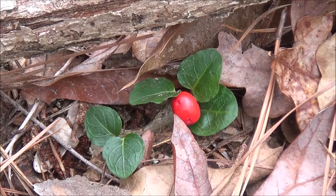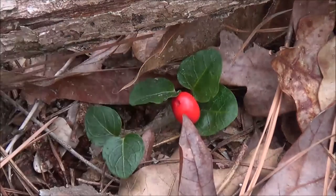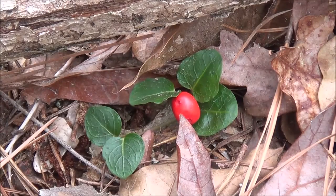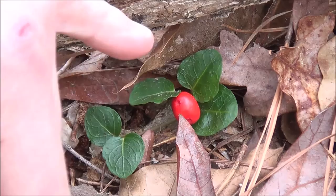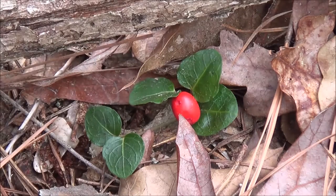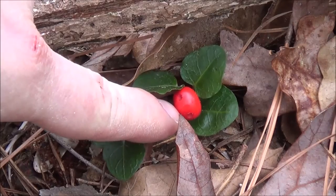Sometimes it does get covered up by dry leaves. The berry here actually forms out of the fusion of two flowers. Normally in the late spring, early summer, this plant will grow two little white flowers on it, and once fertilized, those flowers will fuse and become one berry.